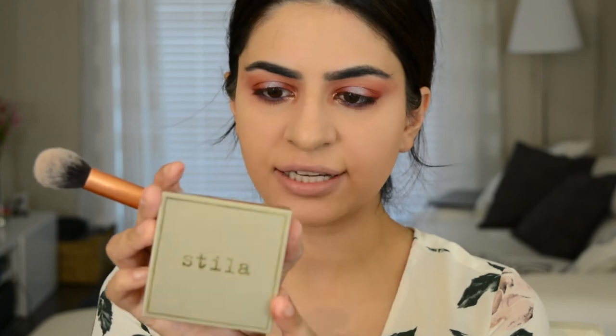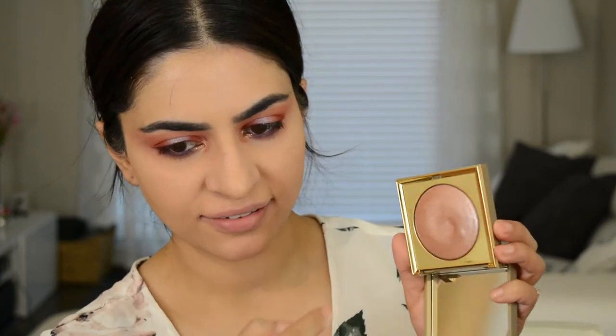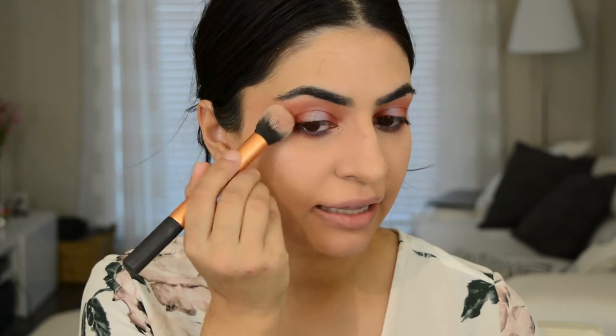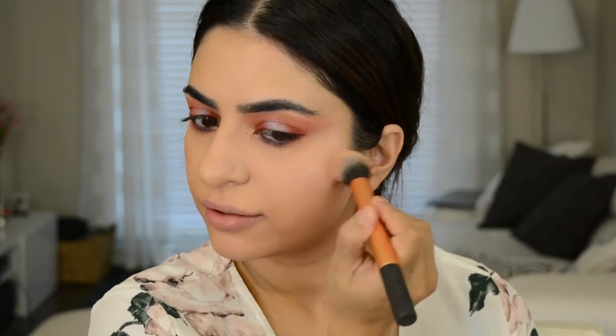For highlight today I'm going to go into the Stila Heavens Hue highlight in Kitten — it's that putty highlighter. I'm going to take this Real Techniques contour brush. It's like a legit putty, which is so weird. I'm going to take that on the highlight areas. It looks so pigmented on some people but it looks really subtle on me — I don't know why. Like on other people it's so wham bam.